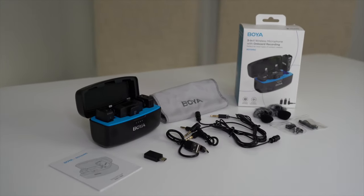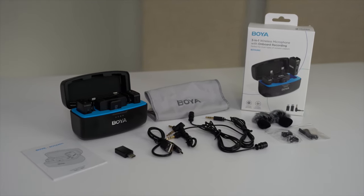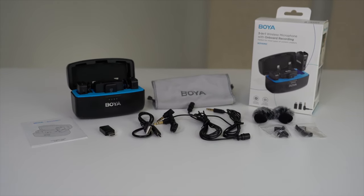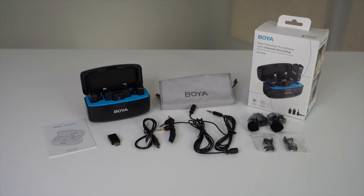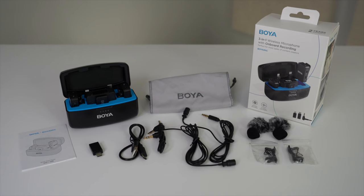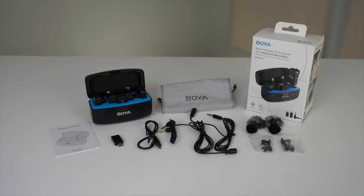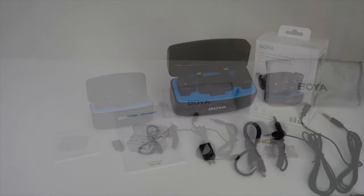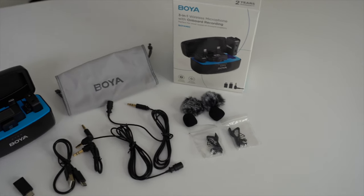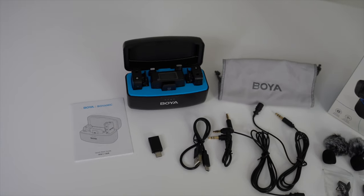Before we go through the setup, let me give you a quick overview of some features beneficial to content creators. The Boya Mic offers studio-quality sound with enhanced audio details, ideal for environments under 115 decibels. Its high-definition capture accurately reproduces human voices and excels in high-pitched settings. The transmitter and mic have 8 gigabytes of memory and offer up to 15 hours of onboard recording, so whatever you record into the mic will be stored and you can upload that audio to your computer — super helpful when recording on location without a DAW or digital recorder.